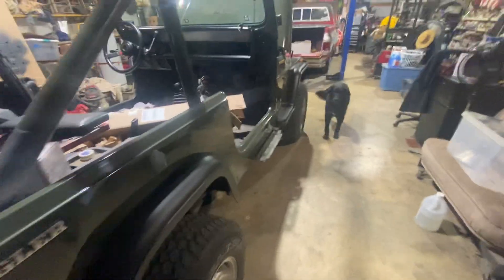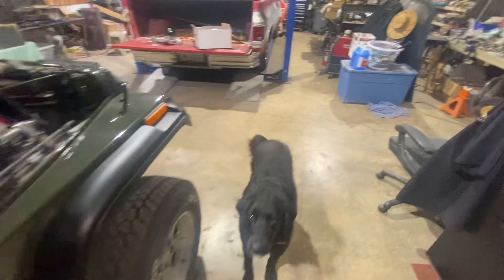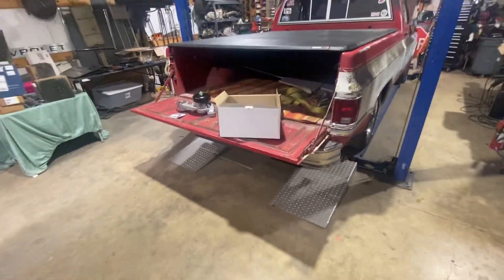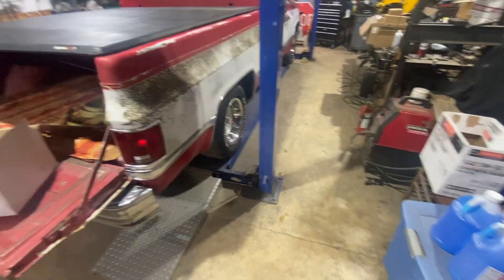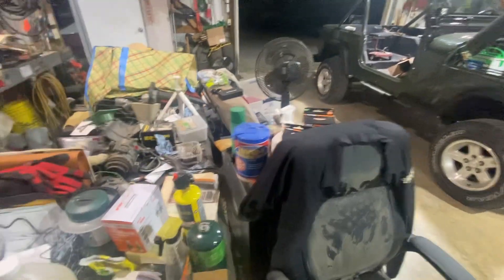Everything's progressing. I've still got to wire up some lights and do other things — just not enough hours in a day for me. Renly, sit — good boy. He's real energetic, like an only-child-syndrome dog. He gets all the attention. I appreciate y'all coming and checking out the video. Just kind of a short one tonight. Do me a favor — please hit the thumbs up, like, subscribe, and tell your friends about this little channel here.